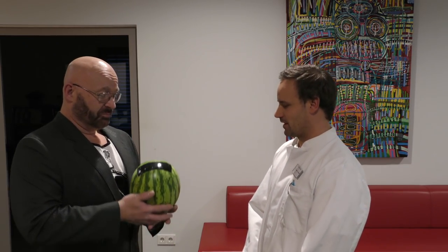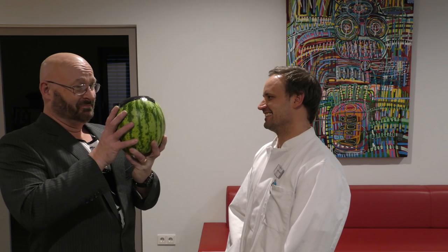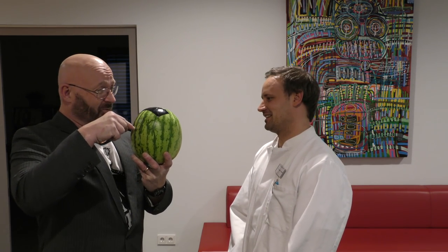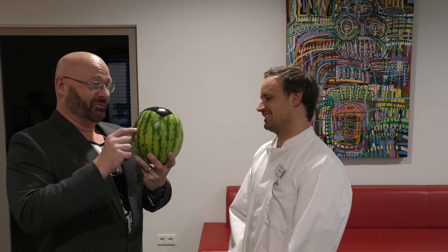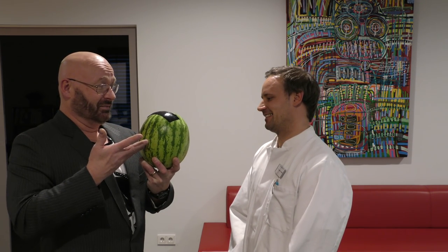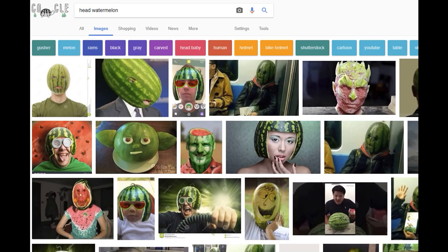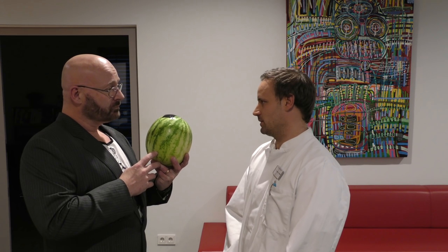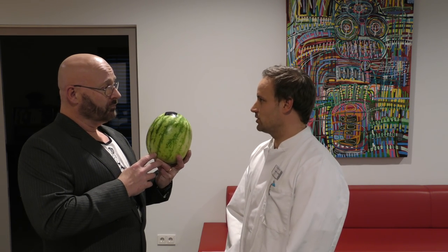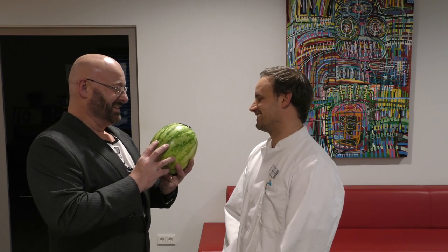I've brought a patient for you — this is my friend the watermelon. Deep inside it there is a tiny piece of beef liver, and of course it doesn't belong to the melon. Can you help? It looks like a head. You can look at the process, the planning for the treatment, and also the radiation of this watermelon.